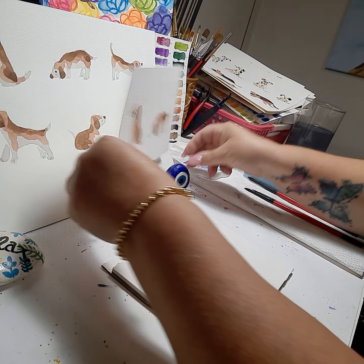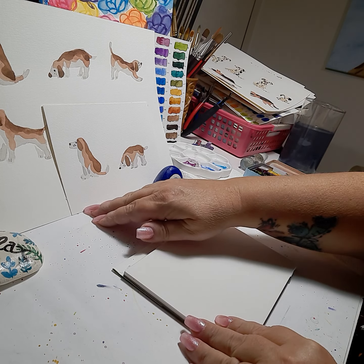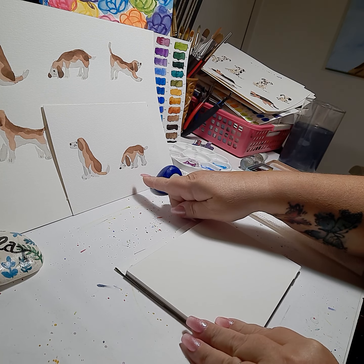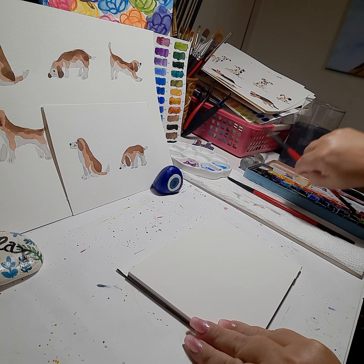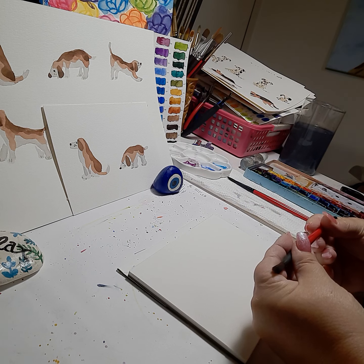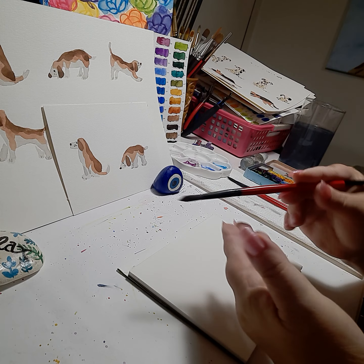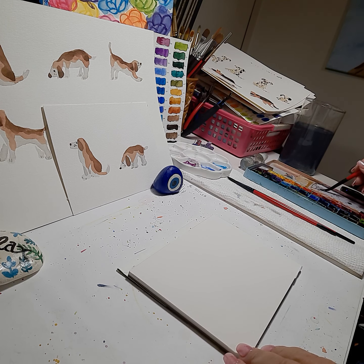So I'm going to show you today how to paint little beagles. We're just going to start with these two positions: a side view and one sniffing down at the bottom. I'm using a round brush in three different sizes. The first one is a size 10, and I'm using a very diluted black for the first wash, painting the whole outline and filling of the dog with this light, light gray.